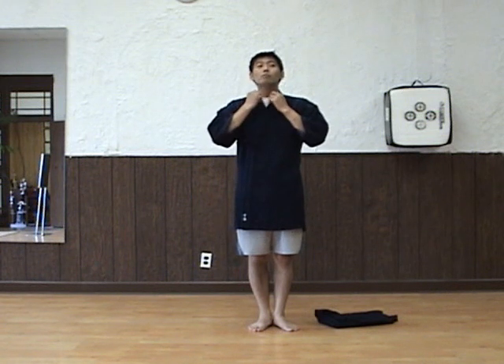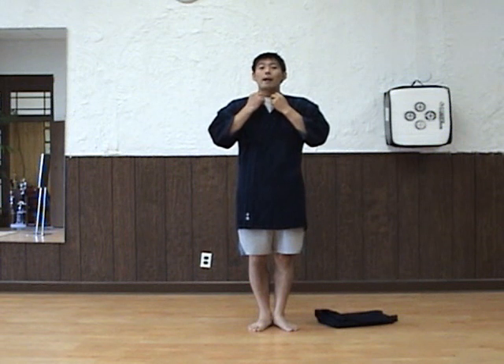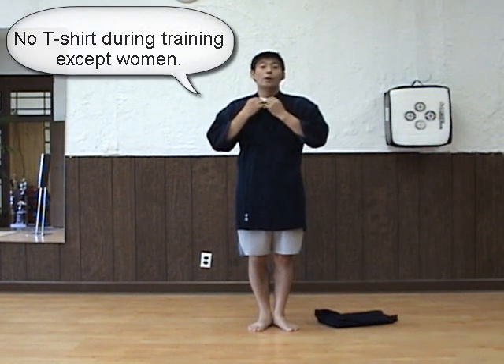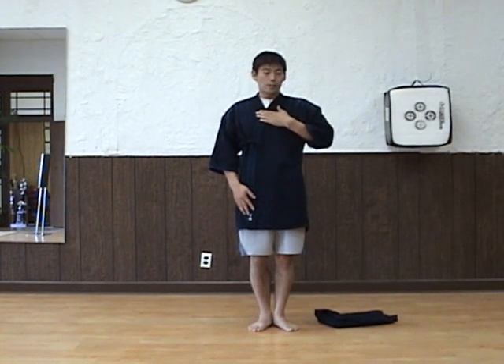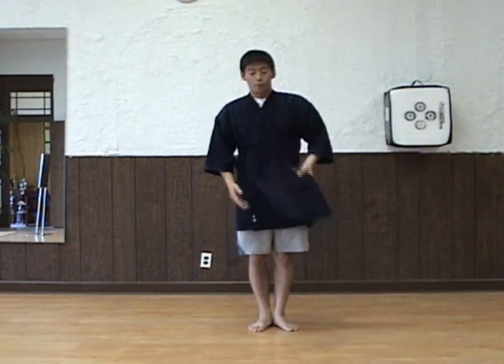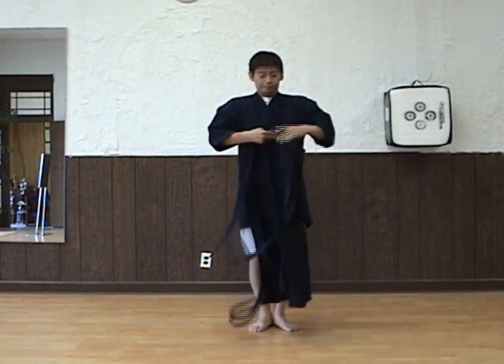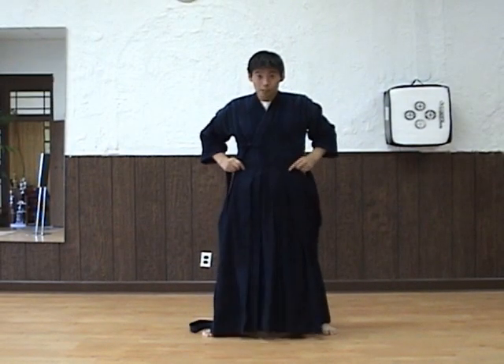By the way, we don't want to have a t-shirt on when you train. But I'm doing this only for this purpose — to show you how to put this on. Now I'm set.